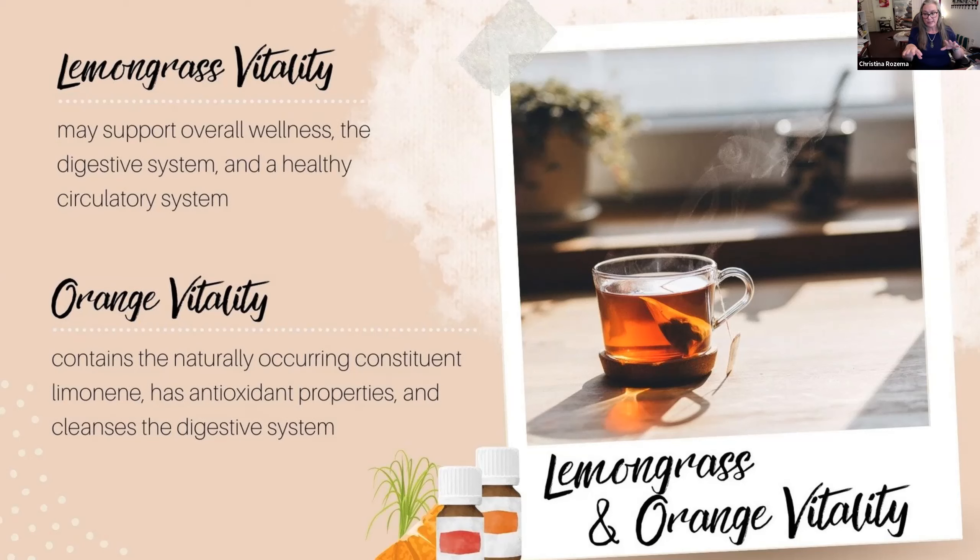You can also drop some lemongrass into a cup with honey in hot water or your favorite tea and it just perks it right up. A super helpful tip: when making these drinks, use a toothpick into the bottle of oil and drop a little bit — even less than a full drop — into the cup. Otherwise you can kind of blow your own head off. I had a cinnamon coffee yesterday that cleared my sinuses because I got about a drop and a half in my mug.